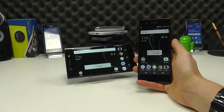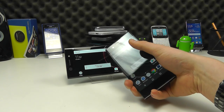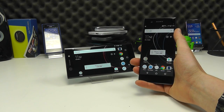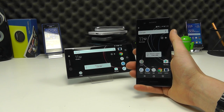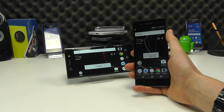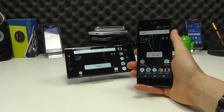Hello, here we are with a hands-on with the latest Sony devices, the XA1 and the XA1 Ultra, two devices announced at Mobile World Congress 2017 and soon to be available SIM-free from Clove. We're going to be taking a look at these two devices in this video, giving you a quick hands-on and initial impressions of the phones, and a tour around the hardware and the software.